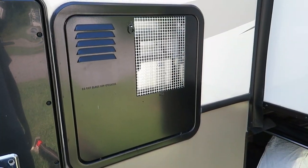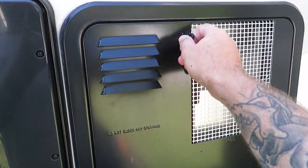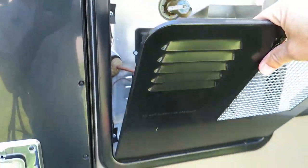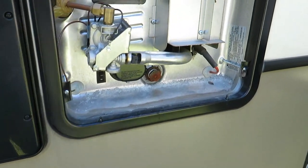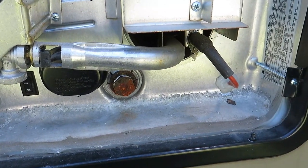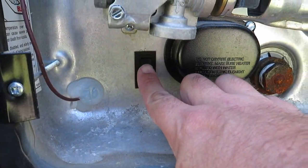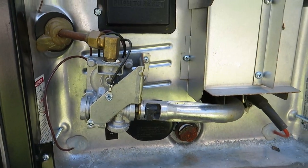First thing you're going to want to do is open this up, take that off, lift that up — that's going to give you access to where your anode rod is. The anode rod is screwed in right here. Next, you're going to want to shut off your hot water heater from the outside and from the inside.